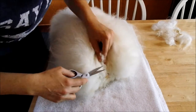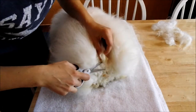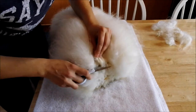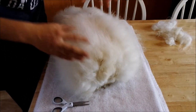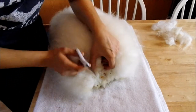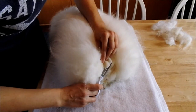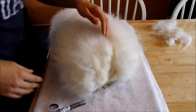So we started at the base and we are trimming up to the top of the tail, with the underside first. There's an advantage to doing it that way — the rabbit is on all fours, which makes them more comfortable and you don't have to tip them on their back to trim them this way.